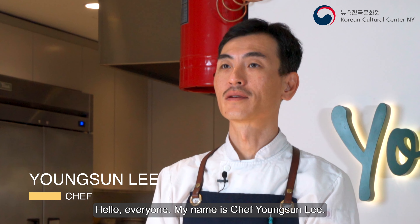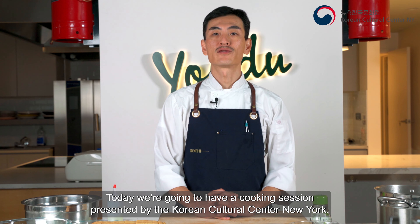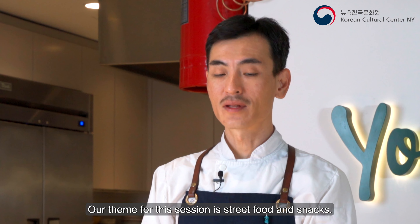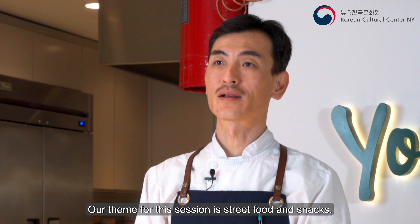Hello everyone, my name is Chef Young Sun Lee. Today we're gonna have a cooking session presented by the Korean Cultural Center of New York. Our theme for this session is street food and snacks.